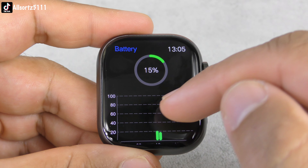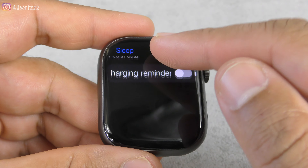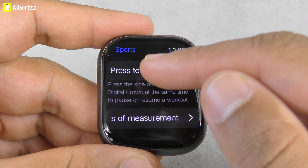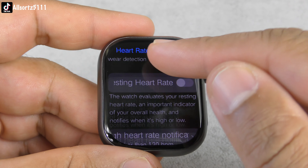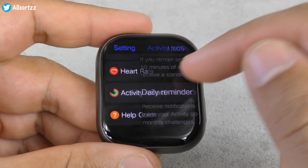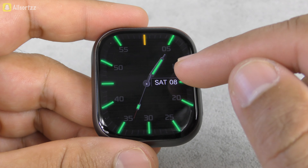Battery shows 15% left. Sleep mode has loads of modes you can switch through. Sport mode has its own settings you can adjust. Heart rate has settings too — there are settings for nearly every app on this smartwatch, which is cool. You've also got aerobic fitness, activity record, daily reminder, and a help guide you can download via QR code. That covers the settings.